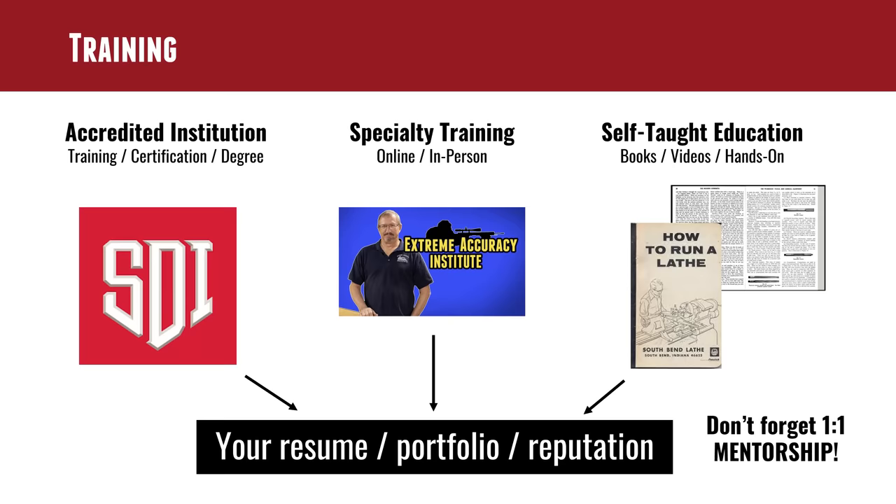Getting your hands dirty is so important because you can live too much in the theory world and not get practical application. You've got to get in there and get a mentor. When I knew nothing about the firearms world — I grew up hunting but firearms were just a tool you pulled out of the closet — having that mentor take me under his wing and teach me everything was totally invaluable.